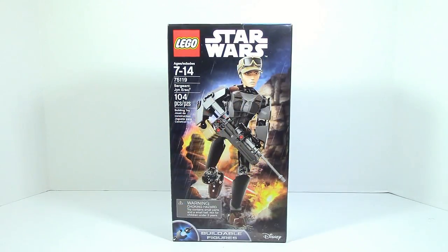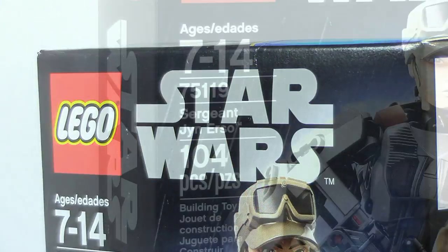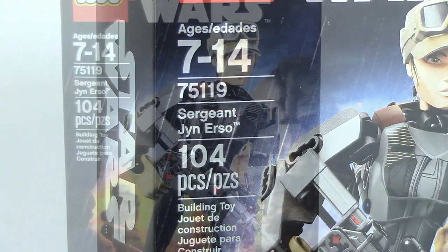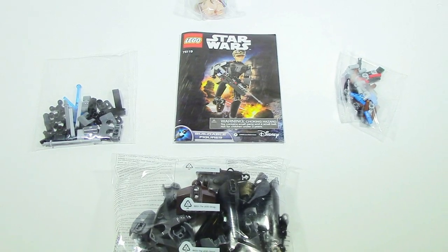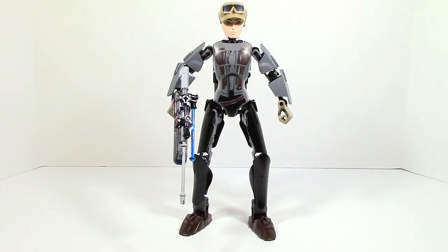What is up guys, Ancient Masses here, back with another LEGO Star Wars review, this time on item number 75119, Sergeant Jyn Erso. There are 104 pieces in the set. On the back of the box you can see the functions in the set and another pose of the figure.